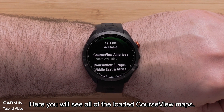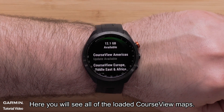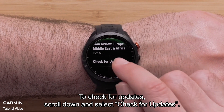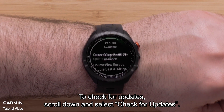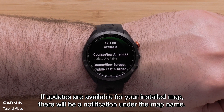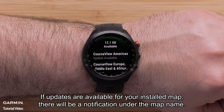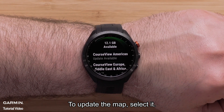Here you will see all of the loaded course view maps. To check for updates, scroll down and select check for updates. If updates are available for your installed map, there will be a notification under the map name. To update the map, select it.